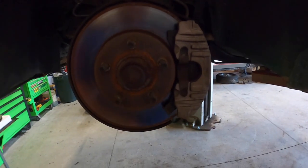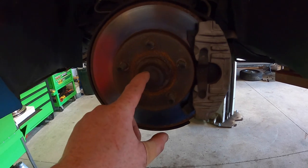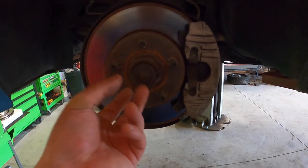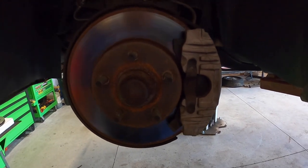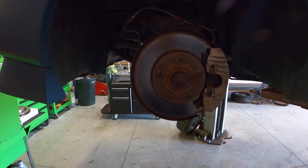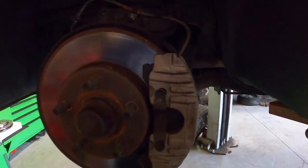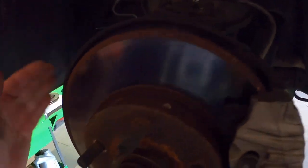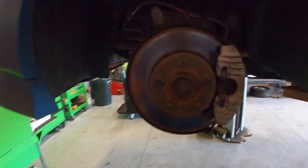Now we just get the caliper off, and then this cap comes off, cotter pin comes out, the nut comes off, the washer comes off, and then the whole rotor can come off. After I get the caliper off, the bracket and the caliper bolts come off too. And I'm pretty sure the dust shield's got to come off, because the new rotor is bigger than that dust shield. So let's get this torn apart.